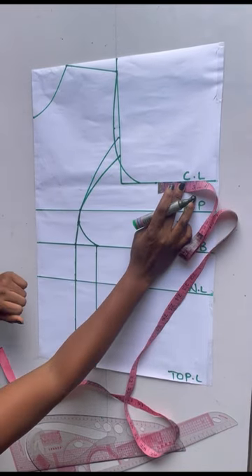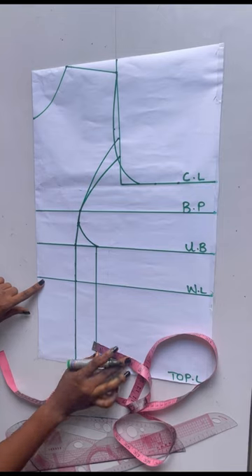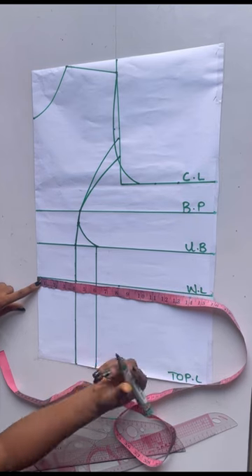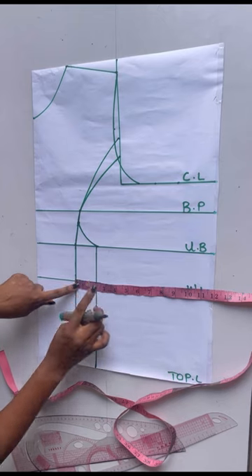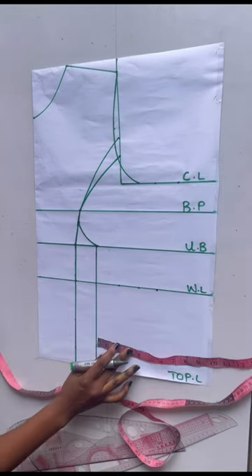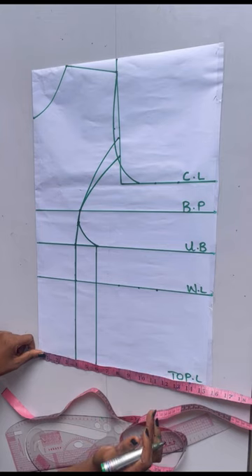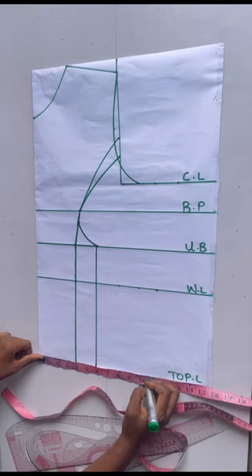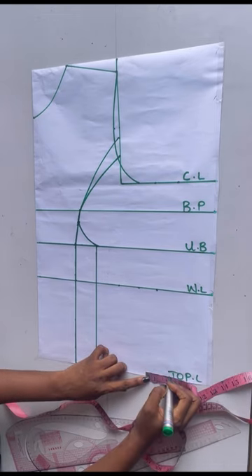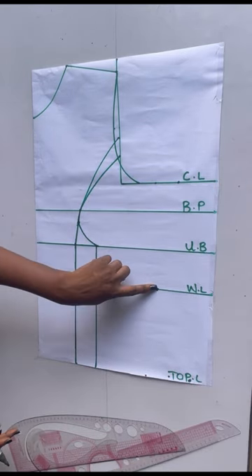I'll also add my sewing allowance — I'll be using 1.5 inches for my sewing allowance. On the waist line I'm going to place my waist measurement divided by four, which gives me eight inches, and this dart of two inches I'll replace it back, then add my 1.5 inches sewing allowance. On the top length I'll be placing my hip measurement divided by four, which gives me 10.5. I'll chuck 10.5, place back the two inches I took, and add my 1.5 inch sewing allowance.